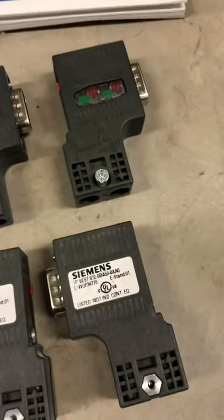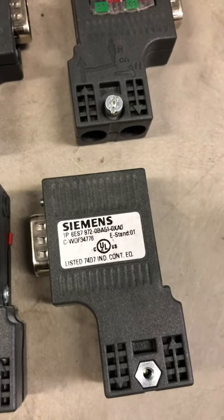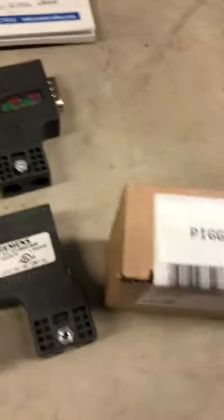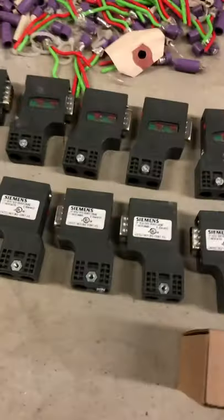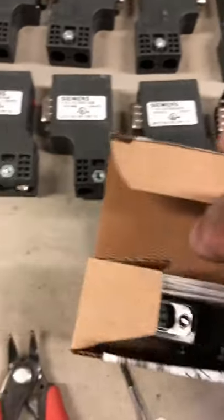Here at this plant we've been having issues, and here's the part number in case you need it. We've been having issues with the stab-in connectors, and we're going into something a little different, which is piggyback set screw connectors. These are a little bit more efficient because they have more of an electrical connection instead of just a stab-in. So I'm going to open one and show you exactly what I'm talking about.